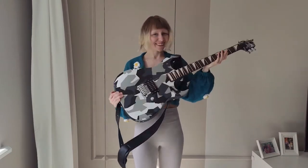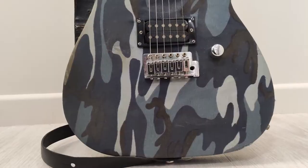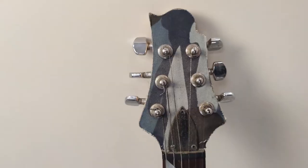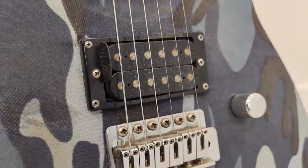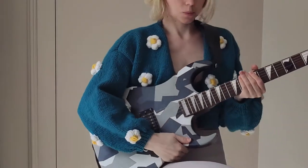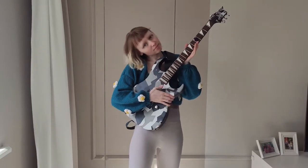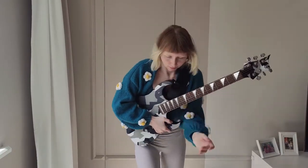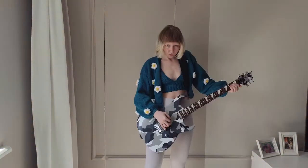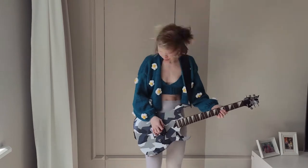Hi guys! My name is Kate and today I will show you how to make this out of this. I have an amazing guitar in my hands — my boyfriend painted it and I think this work deserves your attention. Look how beautiful it is! In this video I'm going to show you how he painted it. Don't forget to subscribe to my channel and enjoy watching!